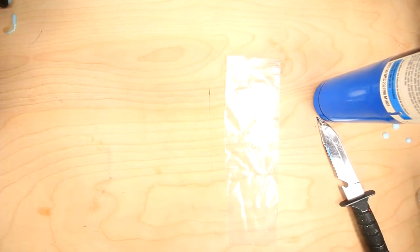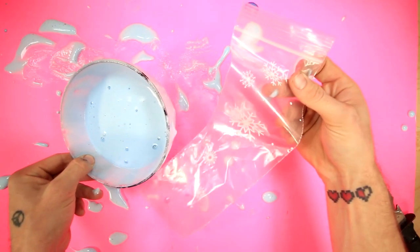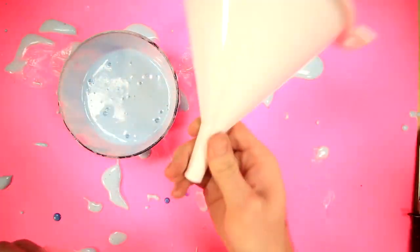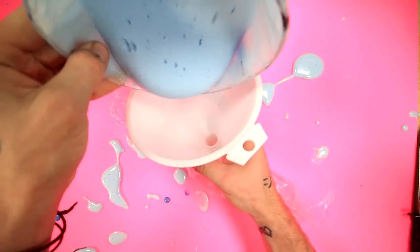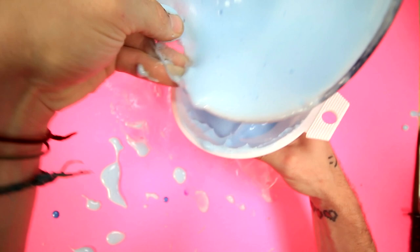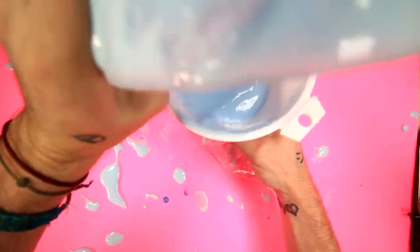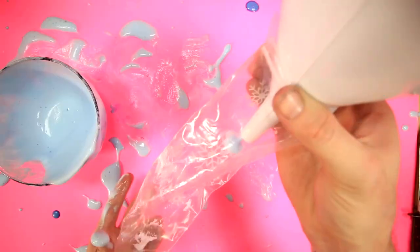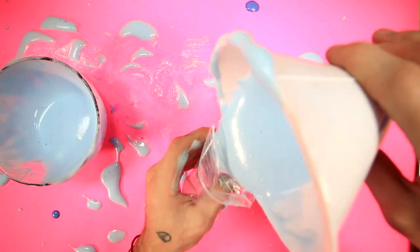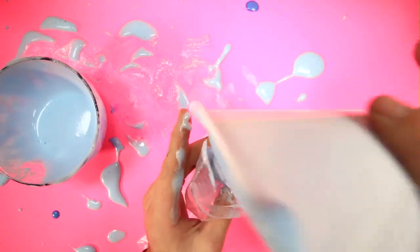I'm only gonna do one shoe, so I don't need this one. Now the goal is to get this into here. How am I gonna do this? I really hope this doesn't leak. I'm gonna try using my funnel. Then just get all that in there. It's going pretty thick — a lot thicker than it was before. Maybe I should have kept mixing it. It's not even going through the funnel because it's so thick. I'll try it like this. Yeah, that's going in there. I lost so much. This better be a good insole.